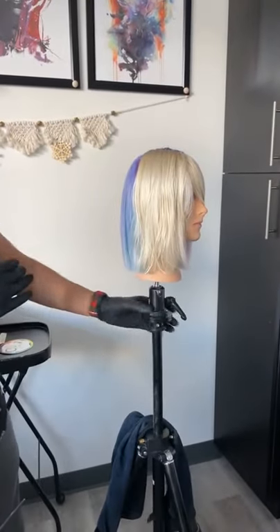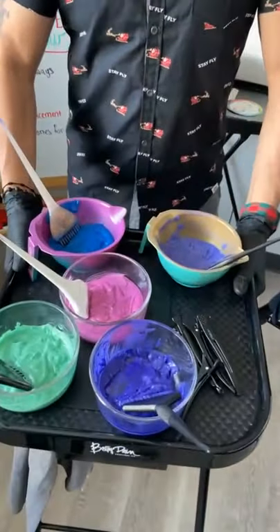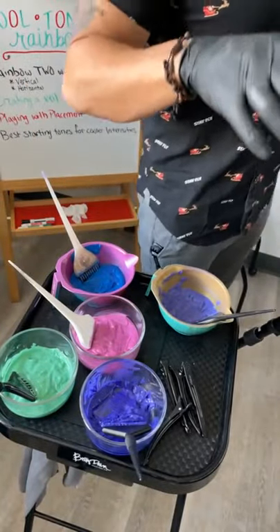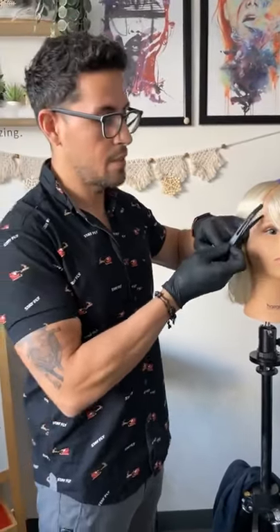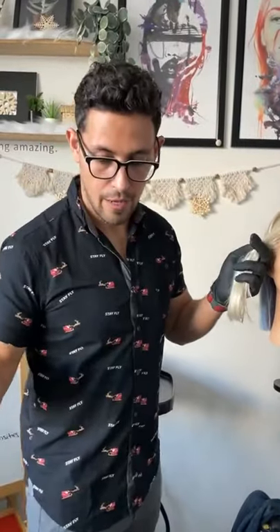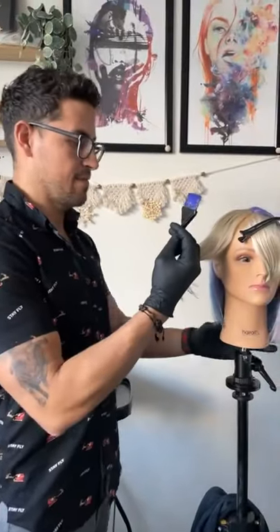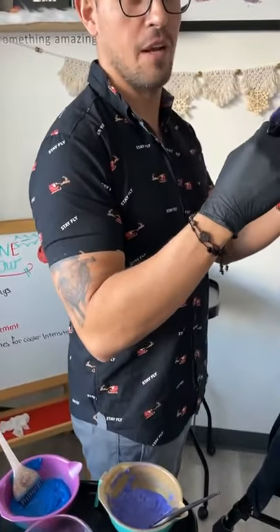I've got her ready to go. Here are the colors I created — formulas will be posted in the chat. You can always send me a DM as well. Follow me at Stylist Ricardo Santiago to message me for formulas.